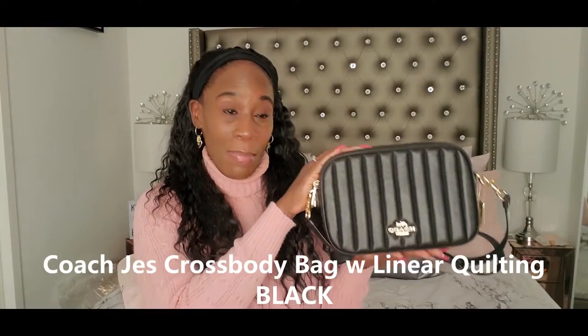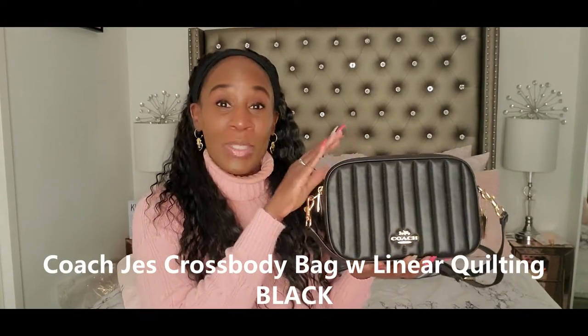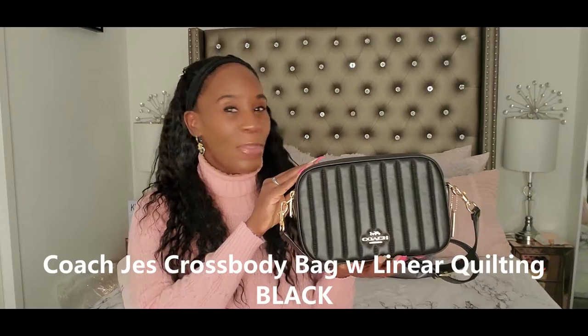Hey YouTube! In today's video, I'm going to be reviewing the Coach Jess Crossbody Bag. I love this bag, so stay tuned if you want to hear about this review.